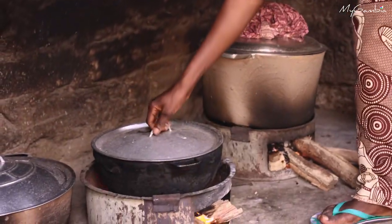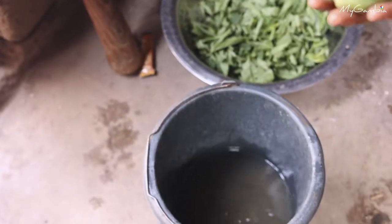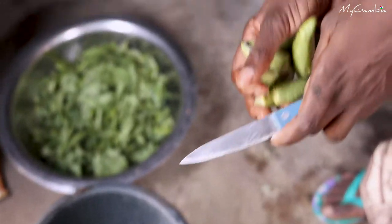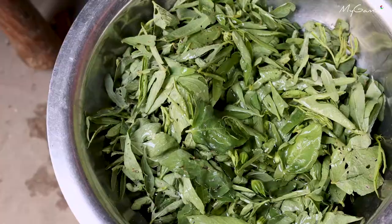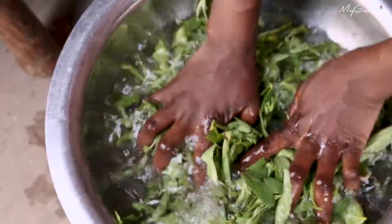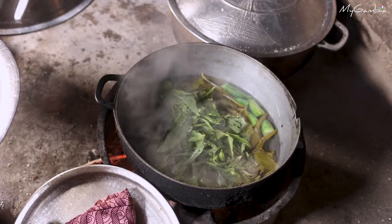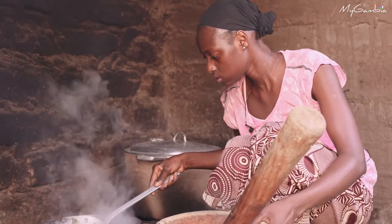Now I'm coming to cook the soren. I'll put the water in. Here is the okra, which I'll be putting in the soren. I'll wash the soren. Then I will take out the okra first and pound it.